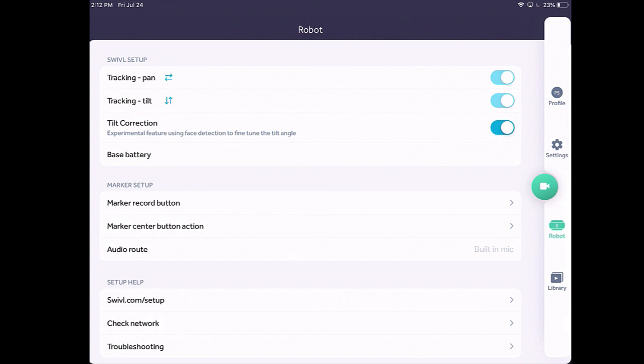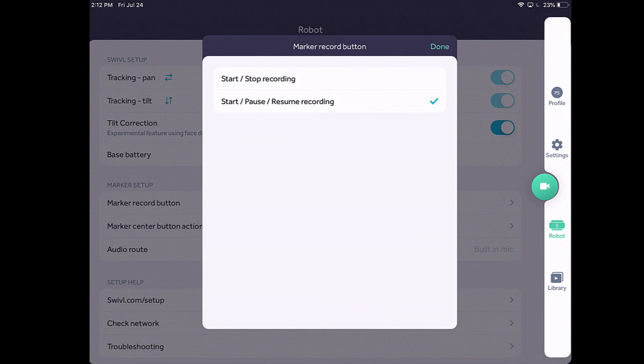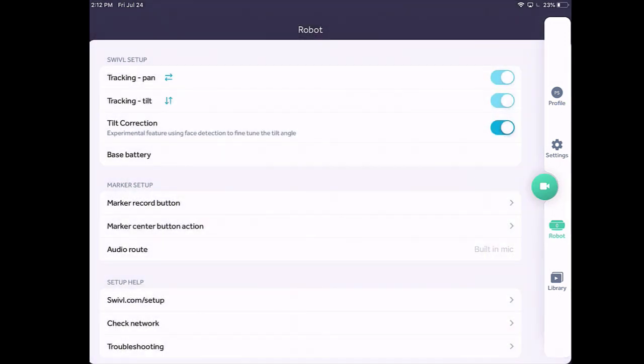The way that I do that is I go to marker record button and I'm going to set it to start, pause, resume recording. That way when I press the red button on the side it's going to pause my recording in mid-recording and then I can remember to turn it back on and pick up that recording. One of the other things that's important is this audio route down here, and right now it says built-in mic. We're going to talk about that as soon as I connect it to the Swivel Robot and what might happen when I have various audio settings.